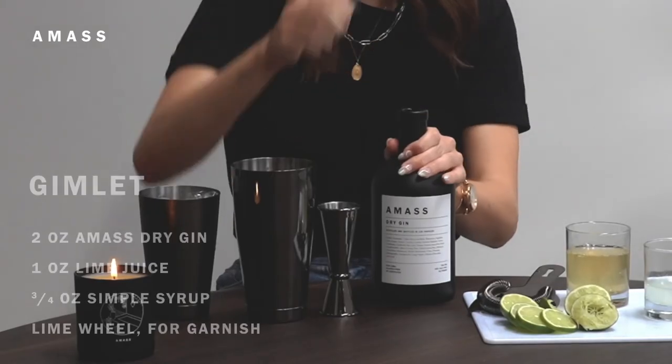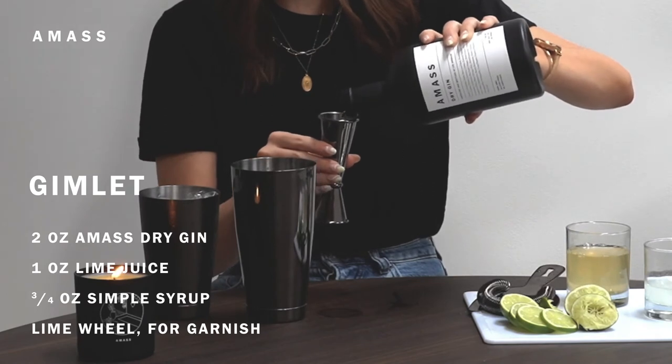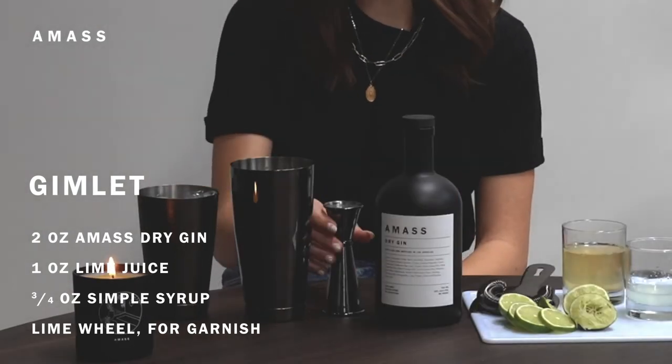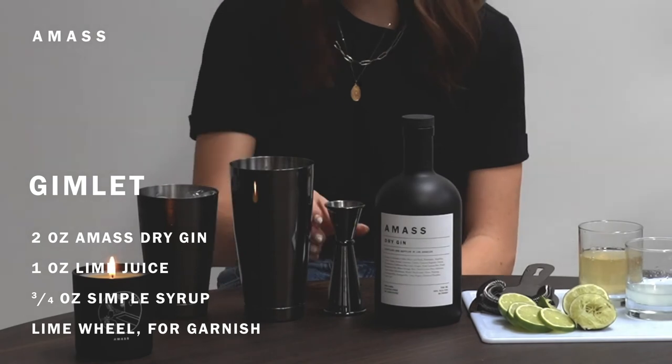To make one, you're going to take your shaker and do two ounces of a mass dry gin, one ounce of freshly squeezed lime juice, and three-fourths of an ounce of simple syrup.